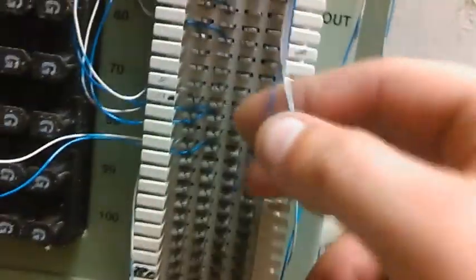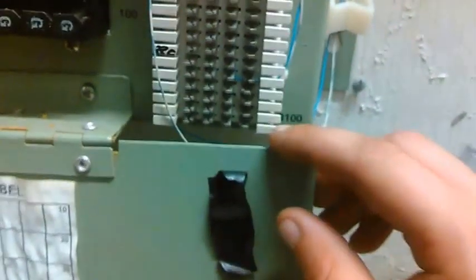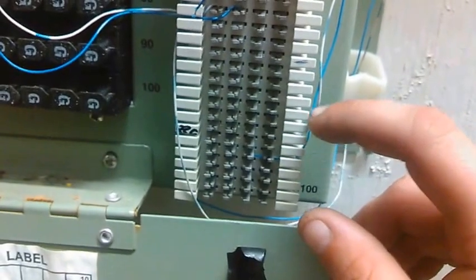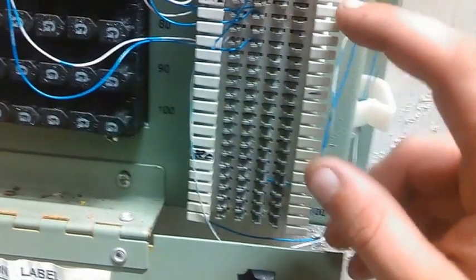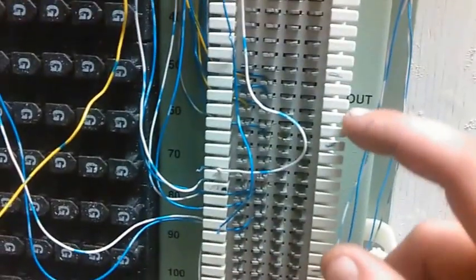We just get her wires off of here and now I put her on pair 26 on the bottom. That's how I count them: 1, 2, 3, 4, 5, 6, 7, 8, 9, 10, 11, 12, 13, 14, 15, 16, 17, 18, 19, 20, 21, 22, 23, 24, 25, 26. Bear with me.